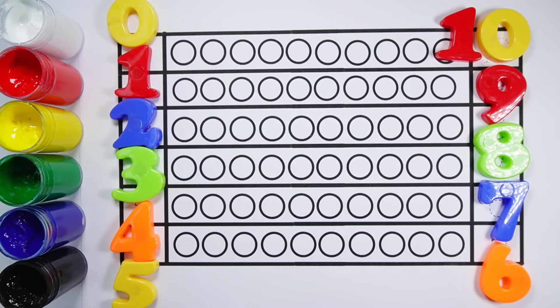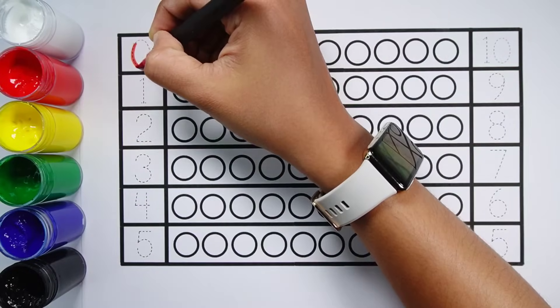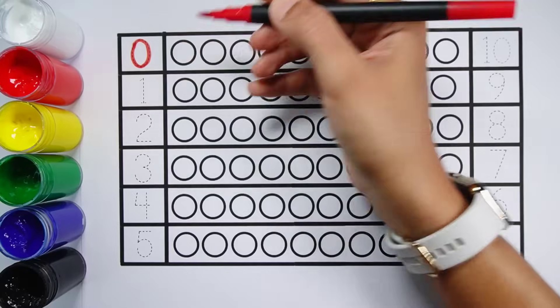Let's learn to count some numbers: 0, 1, 2, 3, 4, 5, 6, 7, 8, 9, 10. Zero — 0 ball.